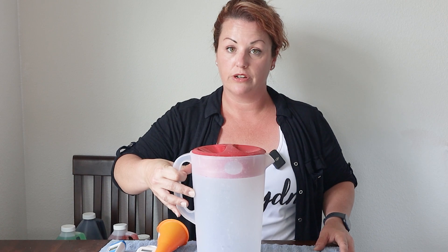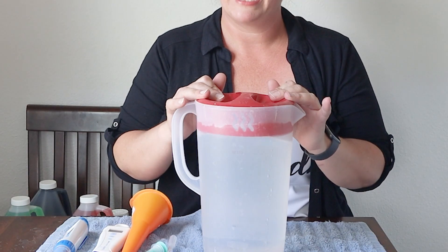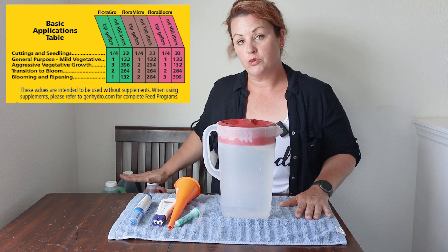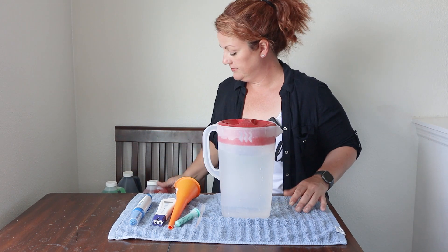You may have seen me do a lot of my work out of big five-gallon containers, but maybe you don't hydro as big as I do. Maybe all you need is a one-gallon jug. You can still hydro in a one-gallon jug following the measurements on the back of the General Hydroponics three-part line. So let's talk about this first — this is a pH pen, a meter that tests how acidic or alkaline your water is. You need this.